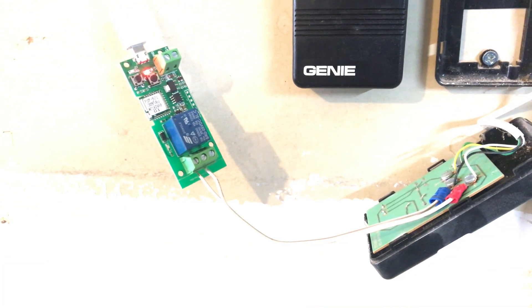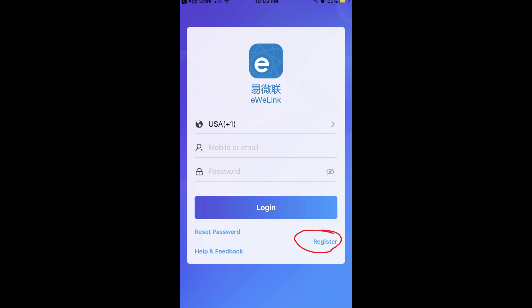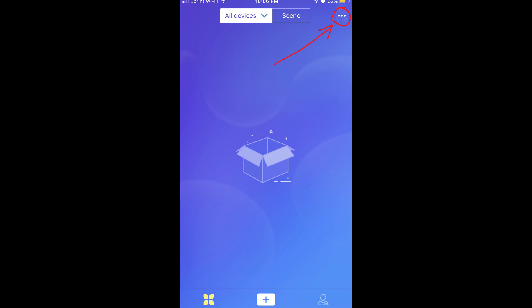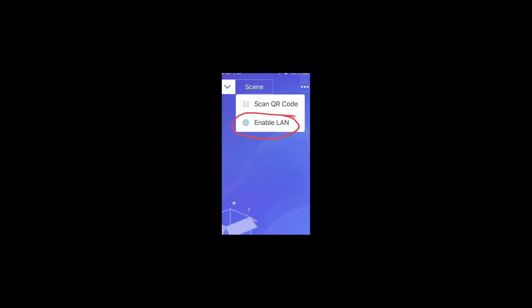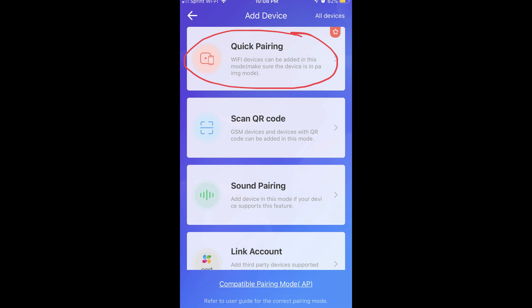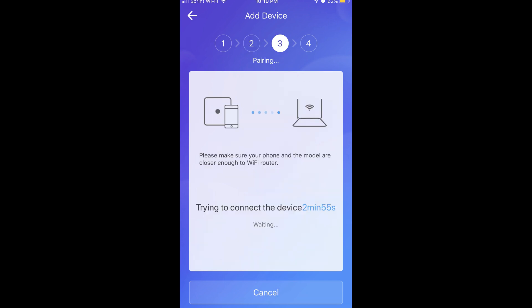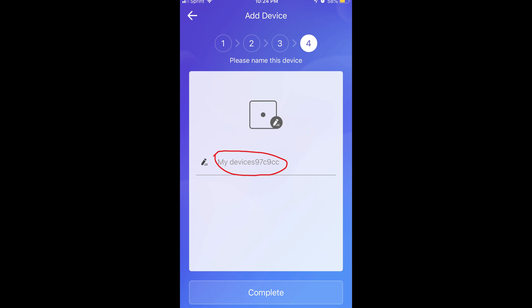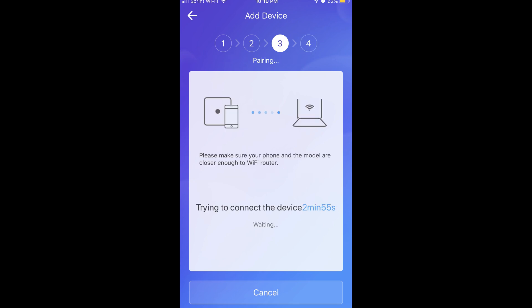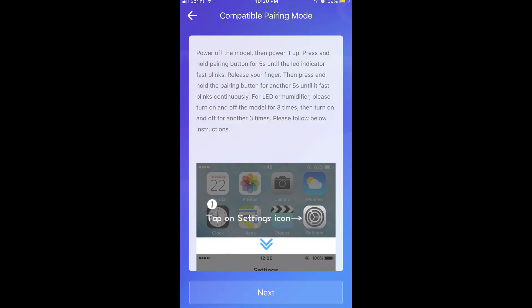Now let me put everything back together and do it with the app. Search for the app eWiLink and download it. Press on the bottom of the red circle to register. This is the next window — press the three dots on the upper right, then press on enable LAN. Now select quick pairing. Next, put in your Wi-Fi information — it's going to connect to the adapter and enter your Wi-Fi info. Here it has found my device. If step three fails, it will give you another option to find the adapter yourself, connect to it, put the password, and it will give a set of instructions for compatible pairing mode.